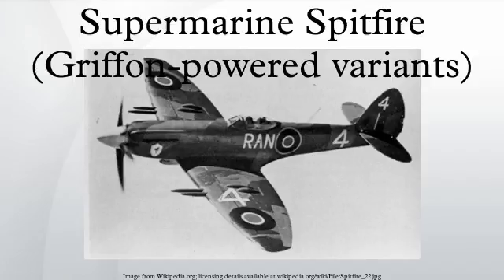F Mk-XIVs had a total of 109.5 gallons of fuel, consisting of 84 gallons in two main tanks and a 12.5-gallon fuel tank in each leading edge wing tank. In addition, 30, 45, 50 or 90-gallon drop tanks could be carried. The fighter's maximum range was just over 460 miles on internal fuel, since the new Griffon engine consumed much more fuel per hour than the original Merlin engine. By late 1944, Spitfire XIVs were fitted with an extra 33 gallons in a rear fuselage fuel tank, extending the fighter's range to about 850 miles on internal fuel with a 90-gallon drop tank. Mk-XIVs with teardrop canopies had 64 gallons in the fuselage tank. As a result, F and FR Mk-XIVs had a range increased to over 610 miles, or 960 miles with a 90-gallon drop tank.